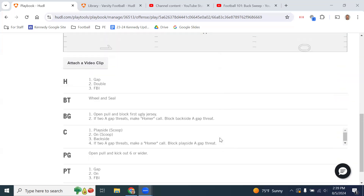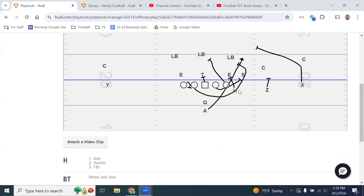Now for the rules: the H or Y tight end — since we are kicking out a six technique or wider, someone head up or outside shoulder of the H or Y, his rule is gap. If there's a five technique in his gap, he will down block him away from the play. If there's no one in his gap, he doubles with the tackle to the first back or inside — gap, double, FBI. The back side tackle's job is to wheel and seal to cover the B gap threat; if there's no B gap threat, he turns back for C gap.